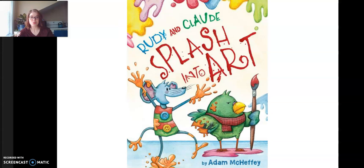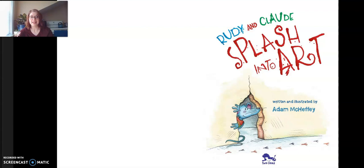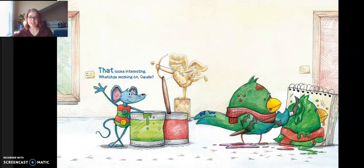Today we'll be reading Rudy and Claude Splash Into Art by Adam McHeffrey. This is written and illustrated by Adam McHeffrey and it is from Two Lines Publishing Company. We are able to read this book through Amazon's Kindle free download program, and all the ebooks we'll be reading through our virtual mini-masters program will be on the free ebook list. If anyone is curious about Two Lines Publishing House and more of that copyright information, it will be on this page. So let's start on our story.